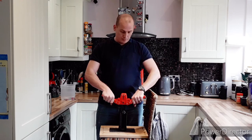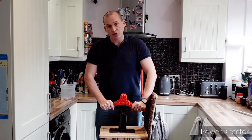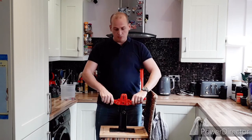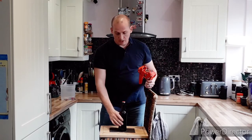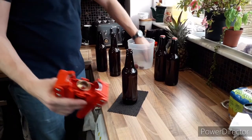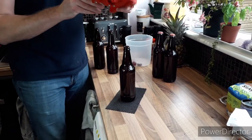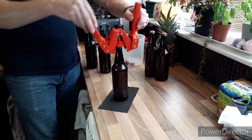So make sure it's square on and just pull down. You can't overdo it. Don't put all your body weight on it, it doesn't need it. That's a nice solid fit. And there you have a perfectly capped beer. Once you get into the swing of it, it's really not a long job. You can do 40 odd beers in 10 minutes tops.